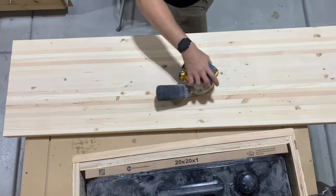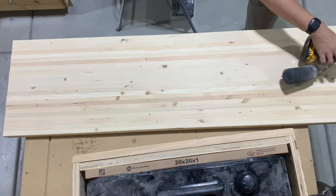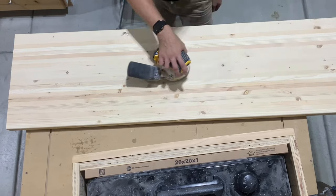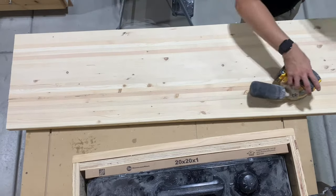Finish it off with some sanding. I started with 80 grit on the seam, then moved to 120 and sanded the whole entire piece, then moved to 150 and then 220.